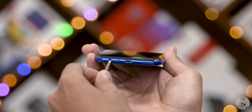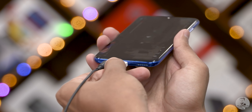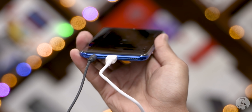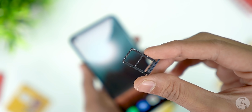One thing the 20i has that even the 20 lacks is the headphone jack — that's a nice touch. But right next to that headphone jack is the micro USB port, and I'm not a big fan of that. Along the bottom edge we have the primary mic and speaker; the power and volume keys are to the right; the secondary mic and hybrid SIM slot can be found up top — so micro SD is also something the 20i has that the 20 doesn't.